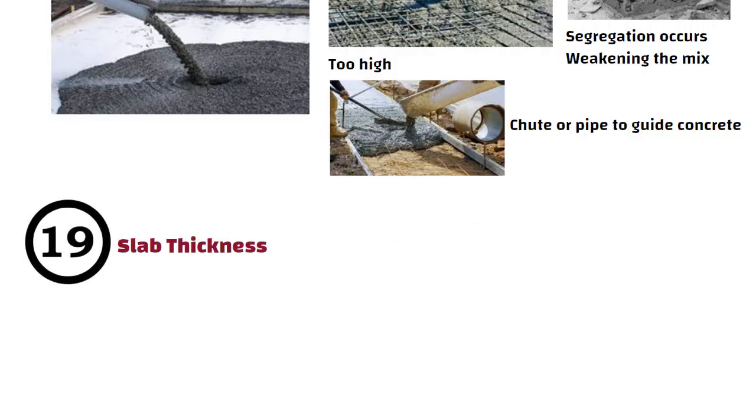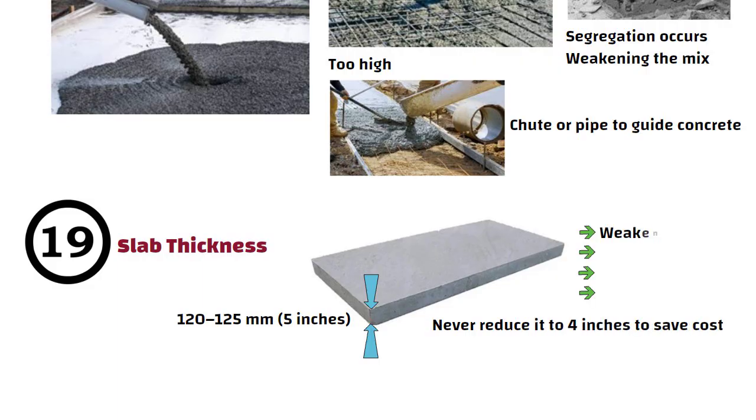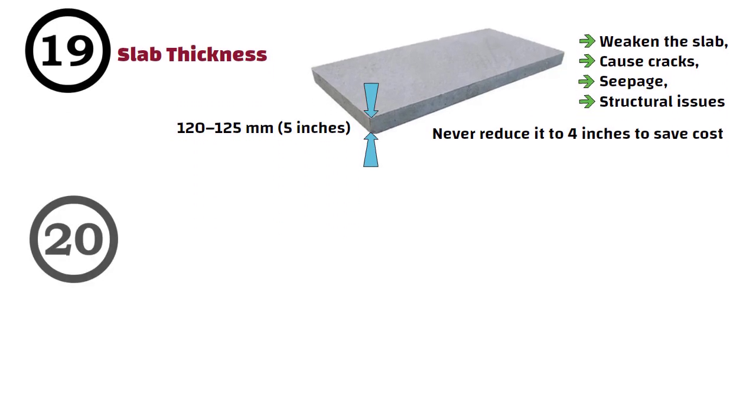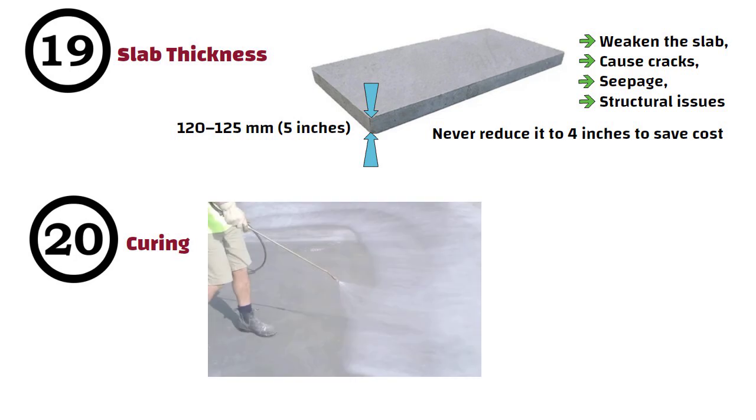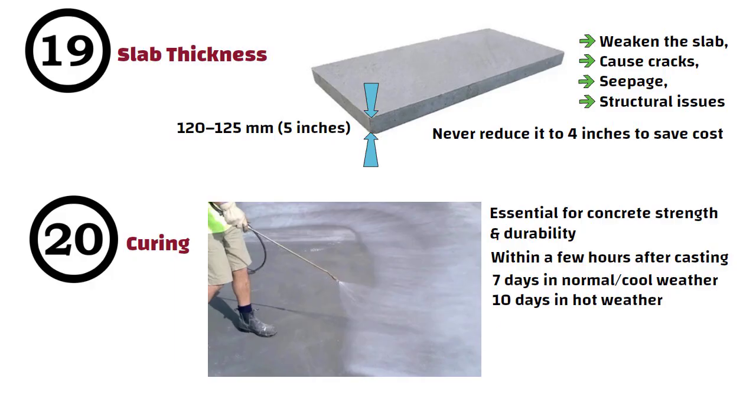Number 19: Slab Thickness. The minimum thickness of a slab should be 120 to 125mm, i.e., 5 inches. Never reduce it to 4 inches to save cost — that will weaken the slab, cause cracks, seepage, and structural issues. Number 20: Curing. Proper curing is essential for concrete strength and durability. Start curing within a few hours after casting. Keep the surface continuously wet for 7 days in normal or cool weather and 10 days in hot weather. This ensures your slab gains full strength and remains crack-free.